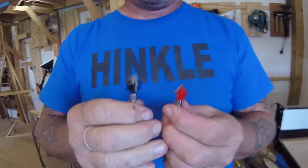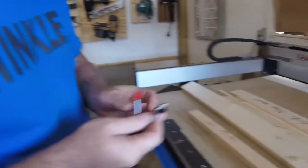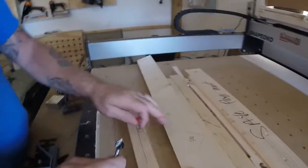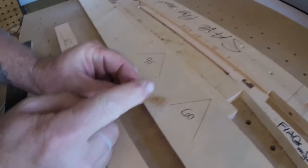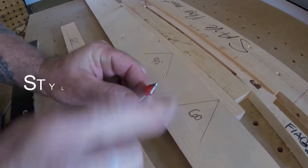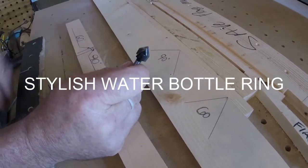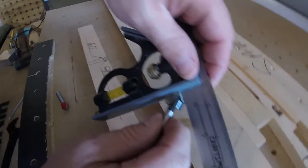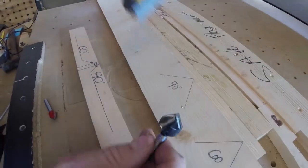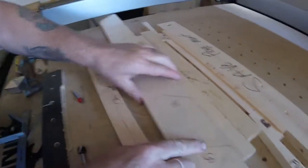Let's go over something that can be a little confusing for people — we're gonna talk about V bits for a few minutes. The difference in V bits: one's a 90, one's a 60. That's measured by combining the two sides — that's how you get the angle of attack. If you put a square on this you'll see that combining the two gives you a perfect 90 on a 90-degree bit.